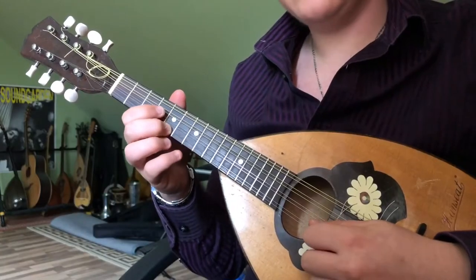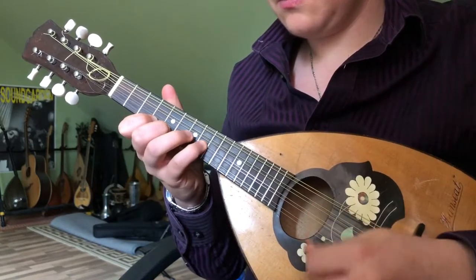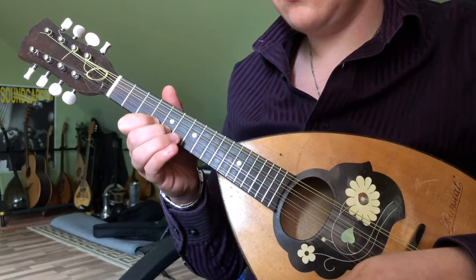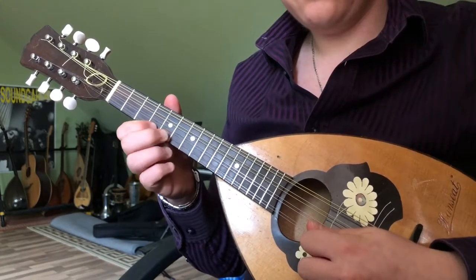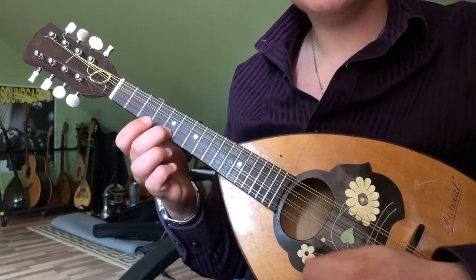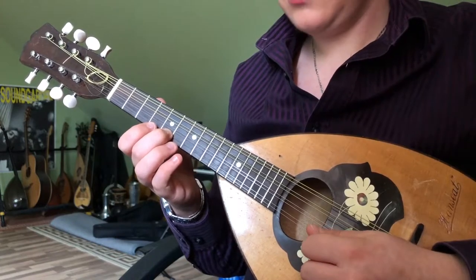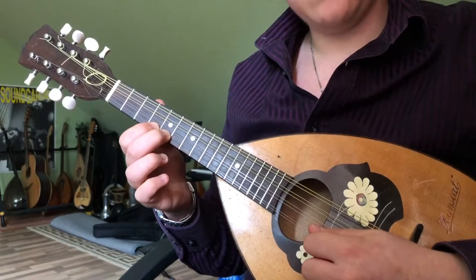The higher octave: we begin on the 5th fret of the E string, 4th, 5th, 6th, then the 5th fret twice followed by the 8th fret on the A. Back to the 5th fret on the E, 4th, 5th, 6th, and end on the 5th.